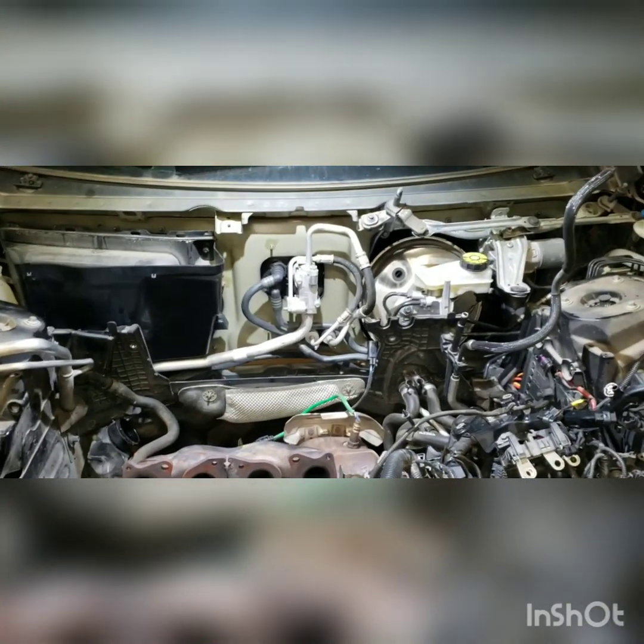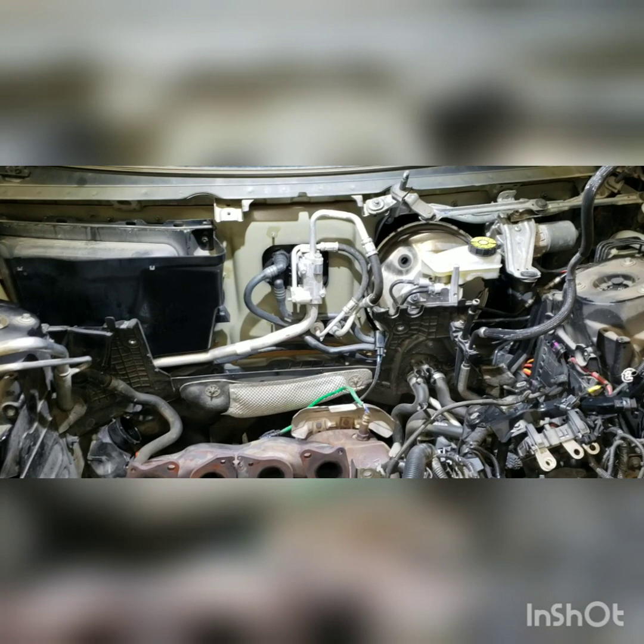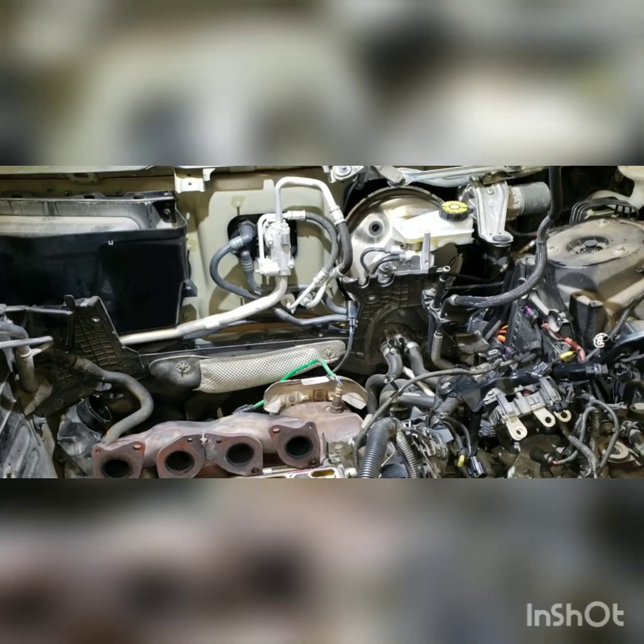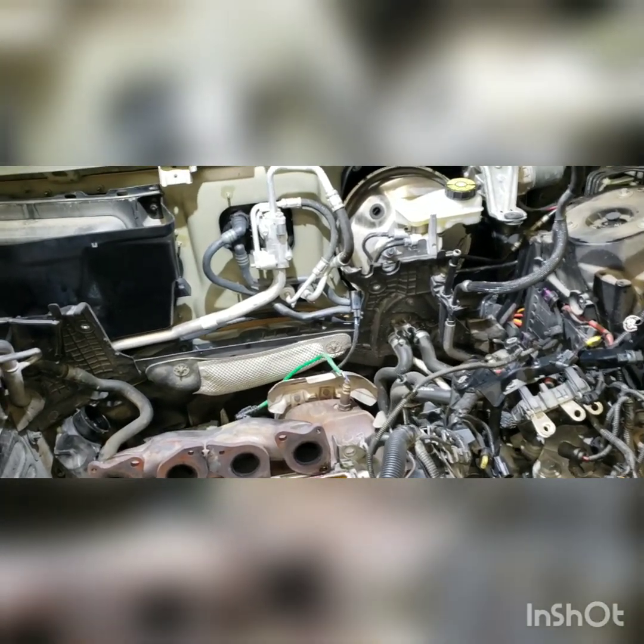Welcome to the Volvo Guy channel. I'm going to make a quick video on the new Volvo four-cylinder engines — I'm doing a piston replacement.